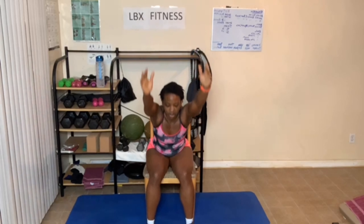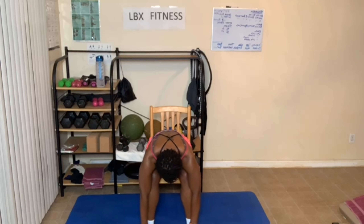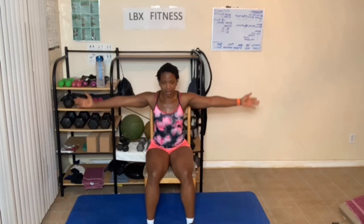Let's do that again. Arms go up, breathe in. Lean forward, breathe out. Looking down, breathe out. Breathe in and out. Relax with the head. And breathe out. Come back up. Arms come up as you breathe out. Breathe in, breathe out here.